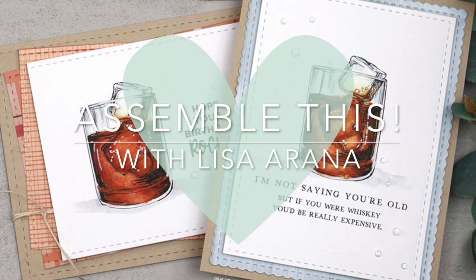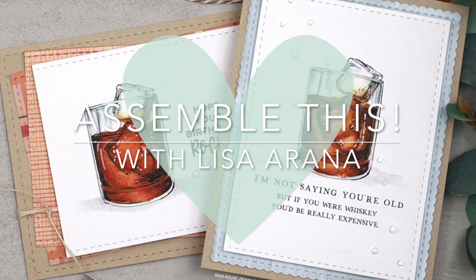Look, I'm not saying you're old, but if you were whiskey, you'd be really expensive.